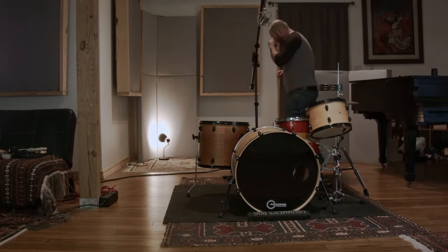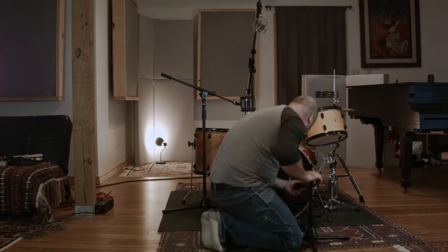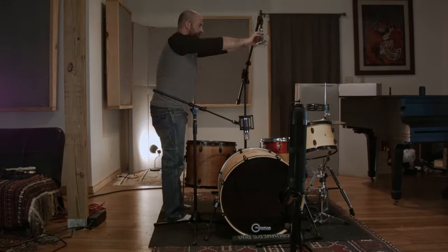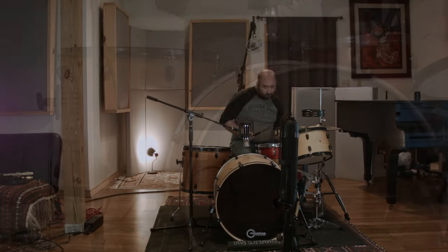We're going to try it on a bunch of drums, I'll put it on an electric guitar, and then at the end we'll try some weird stuff. Let's start out on my standard Gretsch kick with a 22-inch kick drum.